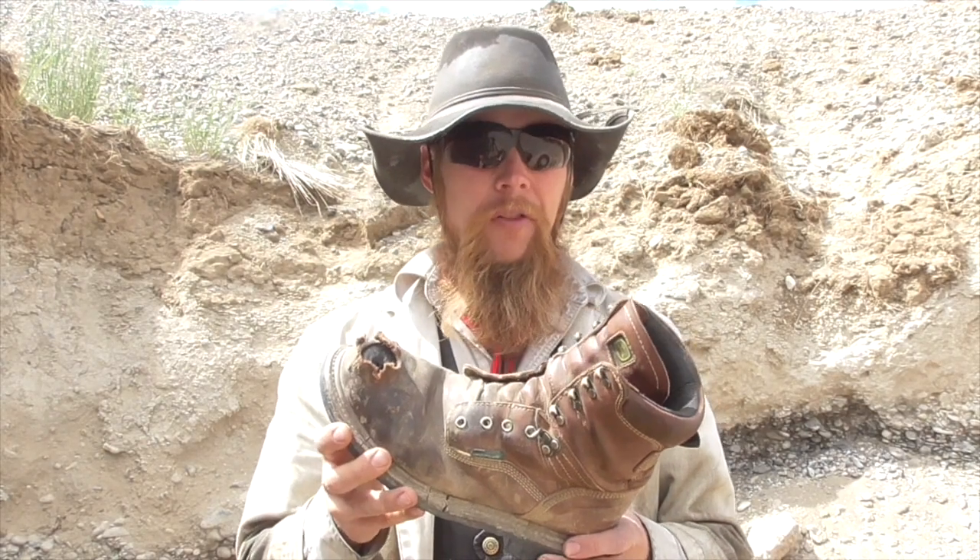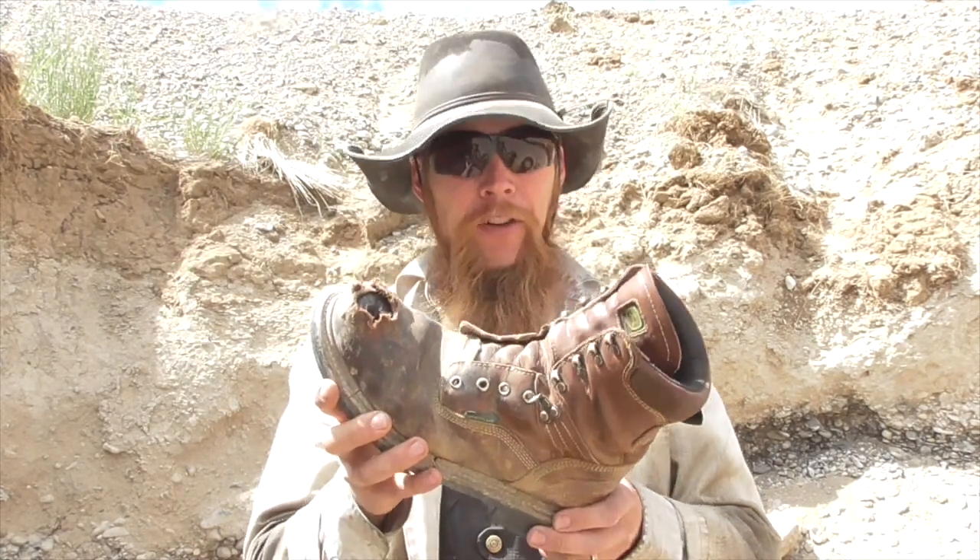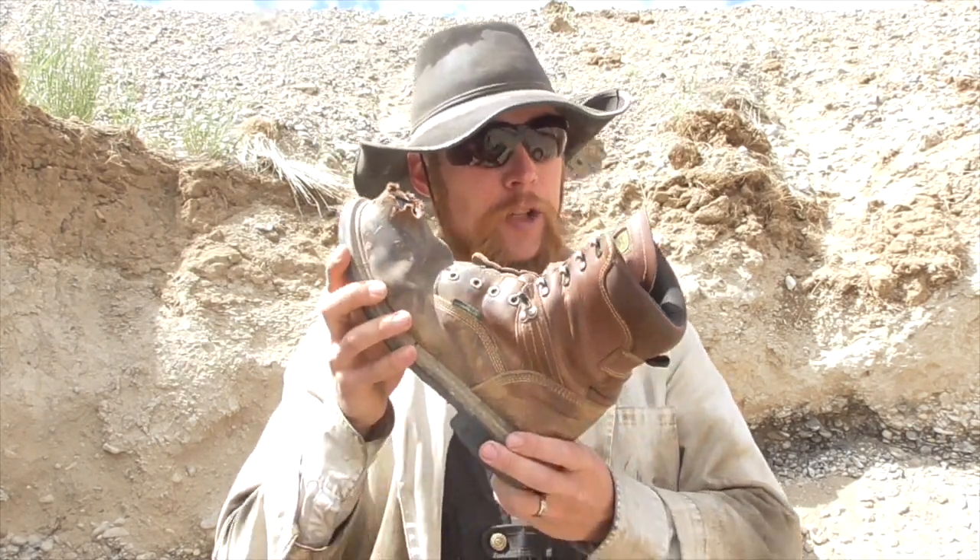I'm actually pretty impressed that these were able to stop a 9mm bullet, but I still think the moral of our story is: don't shoot yourself in the foot, even if you're wearing steel-toed boots — and especially not with a .44 Magnum. In any case, thank you for watching The Idahoan Show.